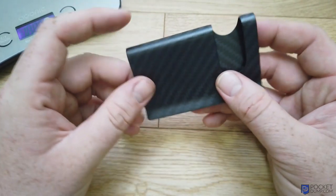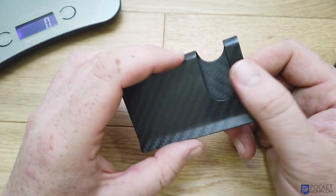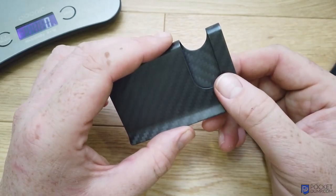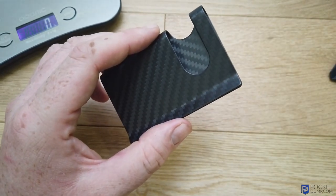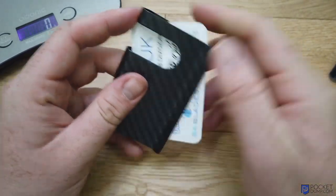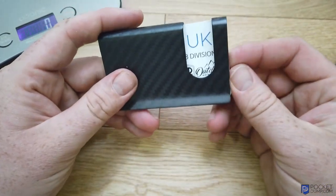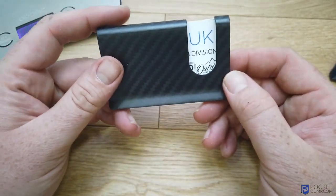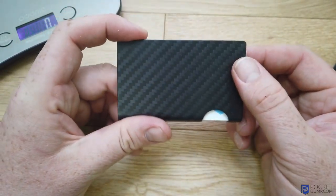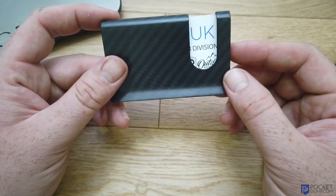Obviously when it clips together it's going to clip your cards, whether they be credit cards or business cards, nice and firm, so you're not going to lose them — they're not going to slip out. Here are just a couple of business cards. They just slide in like so, and then they're nicely held together, nice and secure, and it just protects the cards as well.